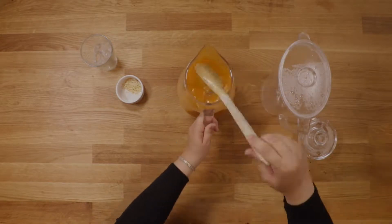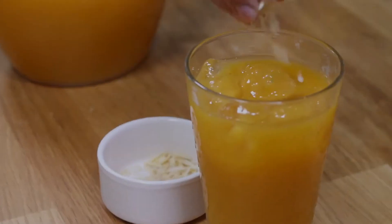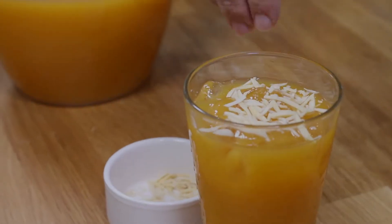Boil, cool, and drink. It's as easy as that. If you want to be fancy, you can sprinkle any nuts you like to give it a little crunch.